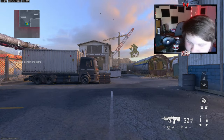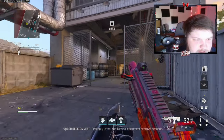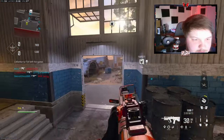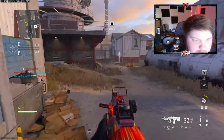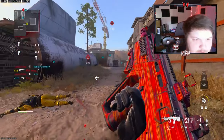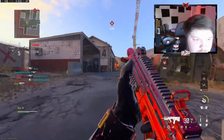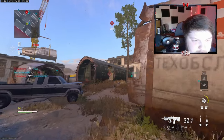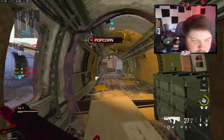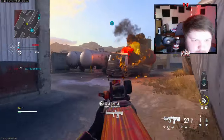Alright, we're going to be checking out the RAM 7 — we're over on Scrapyard. I think this was an interesting addition to the hardpoint rotation; I didn't expect them to actually do this. People are leaving the game, that's not great. That guy's using a riot shield, that's not good. I kind of want to see how my teammates play this though, because I've never actually played Scrapyard on hardpoint before. It'd be interesting to see how it plays out.